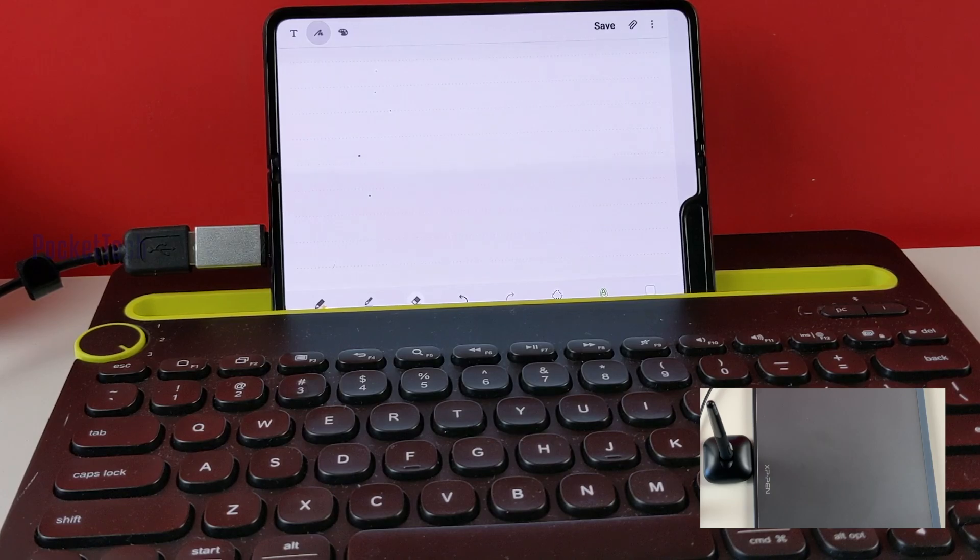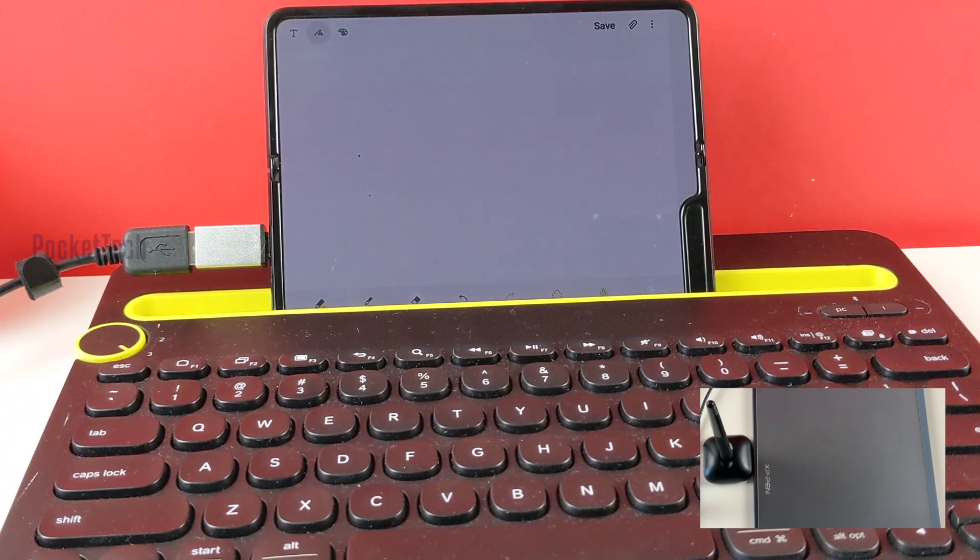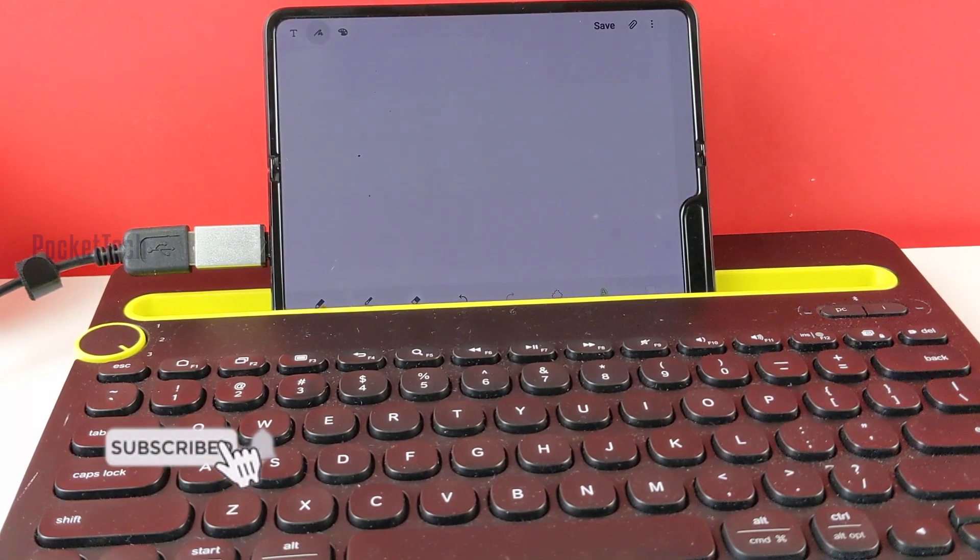This gadget is very helpful for teachers. They can use it for online classes — it is very beneficial if you want to teach online. If you have drawing, graphics, and collaborators, this is the best keypad.